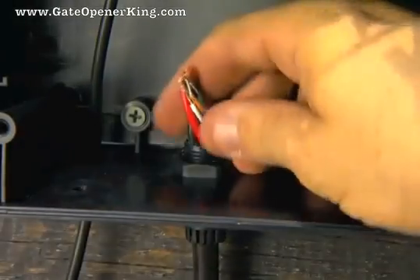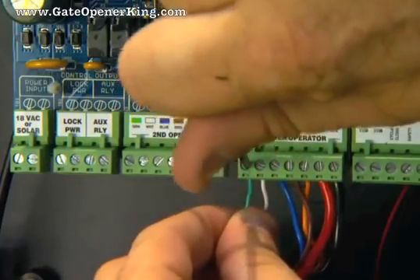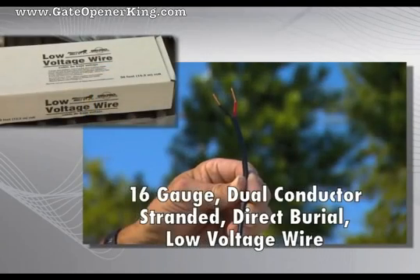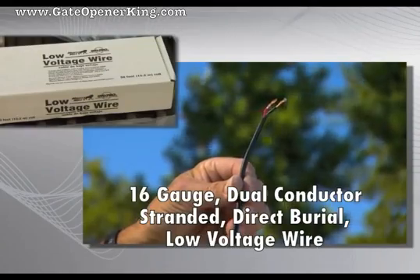Insert the opener power cable through the strain relief on the bottom of the control box. Attach stripped power cable wires into the terminals on the master opener terminal block. 16-gauge dual conductor stranded direct burial wire is required to connect the transformer or the solar panel to the control board.